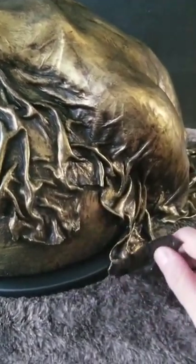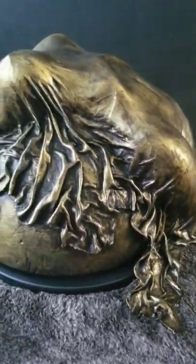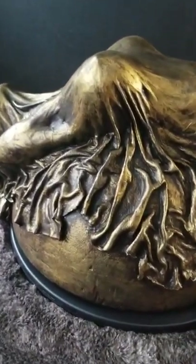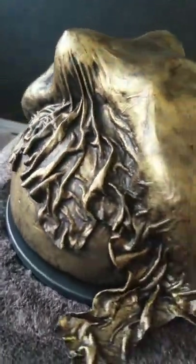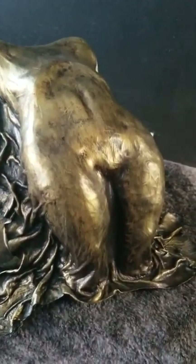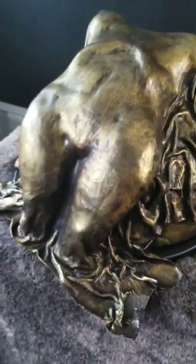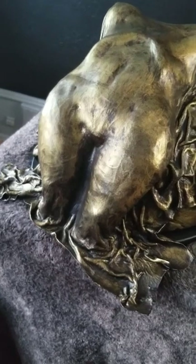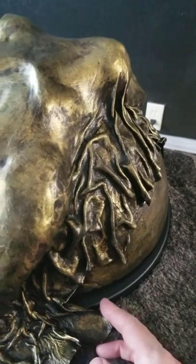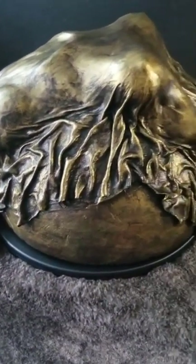I decided to go with this antique bronze look. This leather is very soft and very thin — this whole piece probably weighs less than five pounds. But I chose this painting technique to make it look as if it's metal, heavy, and old, to give it gravity and weight, because I thought that was an interesting contrast and juxtaposition.